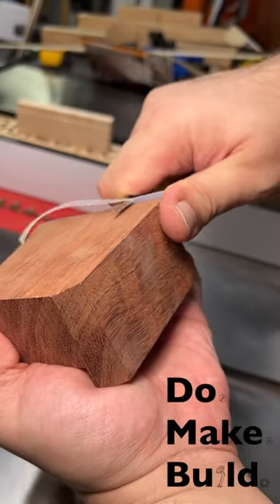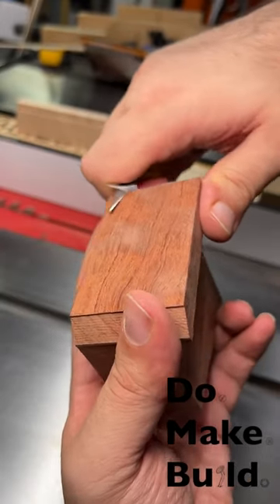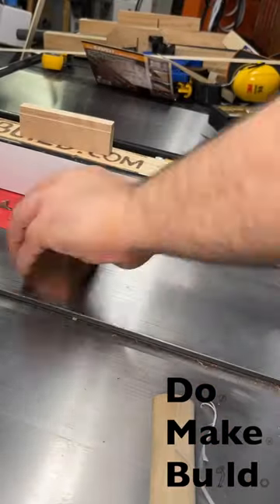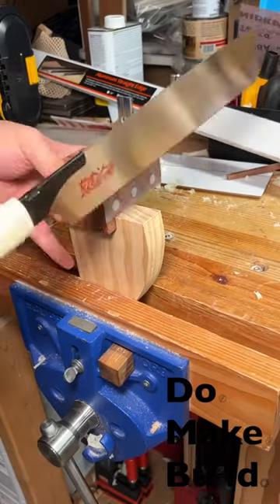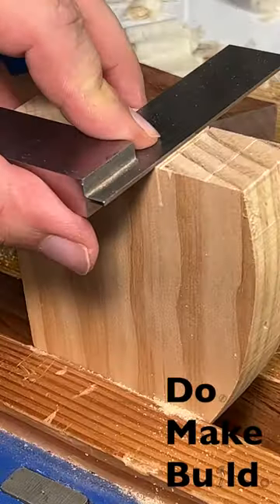I cut away the excess and made sure that everything was square, then made test cuts, checked them, and they were perfect.